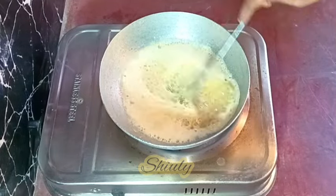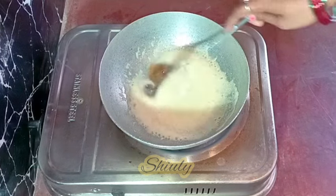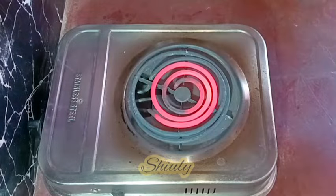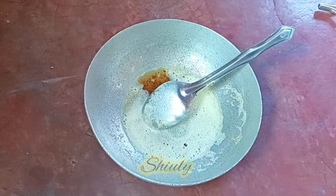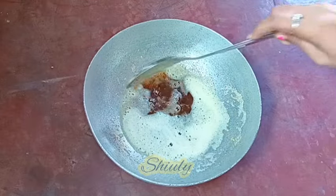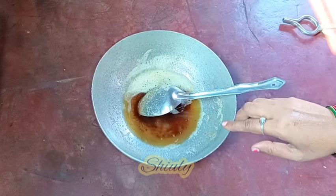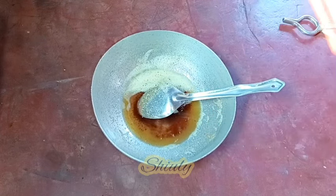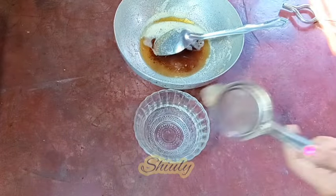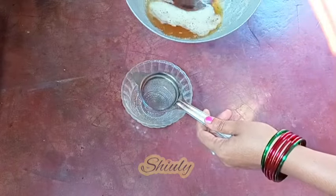Now our ghee is ready to strain. I'm turning the heat off and removing the pan from the heater. I'm going to leave it for some time, and after about 10 to 15 minutes I'm going to strain it. It's not fully cool yet — it's warm — but we can strain it now. I'm taking a bowl and a tea strainer and straining the ghee into the bowl.